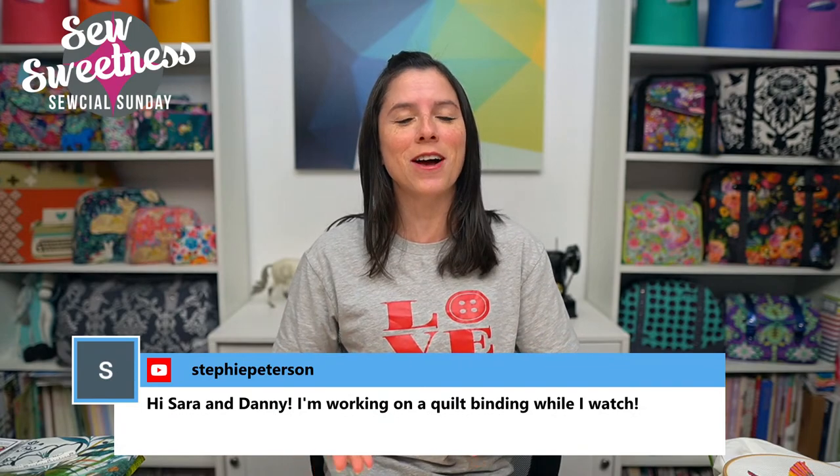Just about everything that I talk about during Social Sunday are things that I've purchased myself — not things that I'm getting paid to talk about, but cool things that I found that I'd like to share with you. Everything that I'm scheduled to talk about I link in the description, so if you're interested in finding out more about any of the books, fabrics, projects, or notions, just check that link in the description.